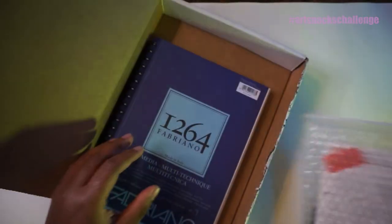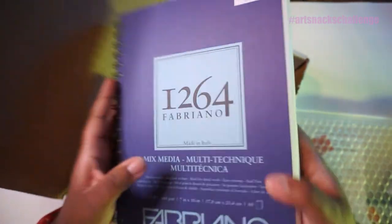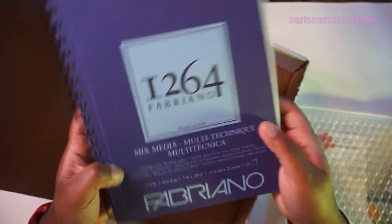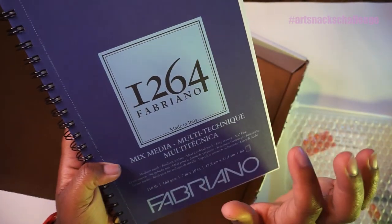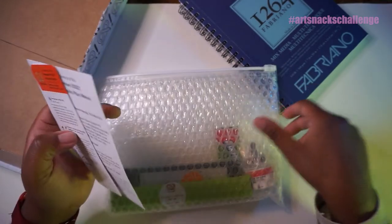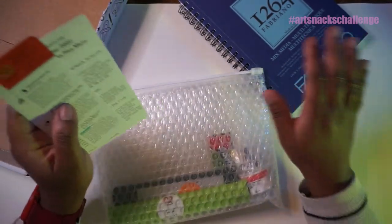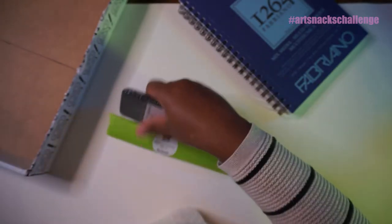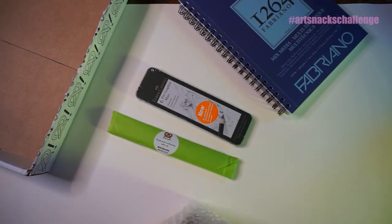We have the items in this zipper pouch and we have a sketchbook. This is a Fabriano mixed media paper — I actually really like this sketchbook, so we are off to a great start. I misspoke: this is actually an Art Snacks Plus box. It comes with, usually, a surface, this green bundle of items, and a few more premium items.